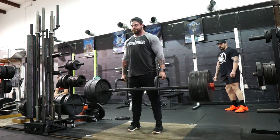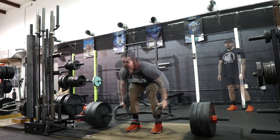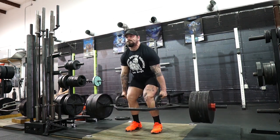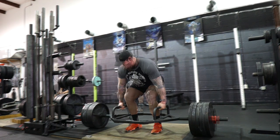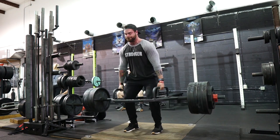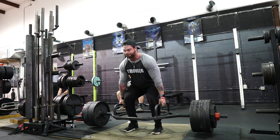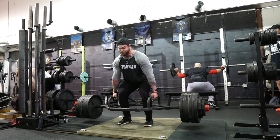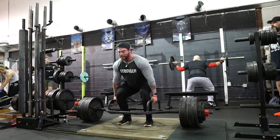My first working set ended up being 650 for a set of five, and it felt great. I don't typically want to wear a belt or straps on this day, but my hands started tearing, which would keep me from training at the intensity I want. So I threw on straps on some top sets to prevent tearing. I also don't like wearing a belt on the second pull variation day to help manage fatigue, but I decided to gear up today.